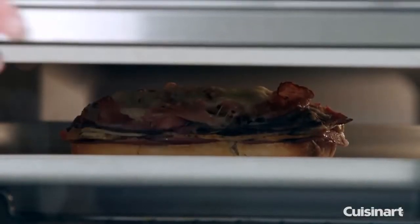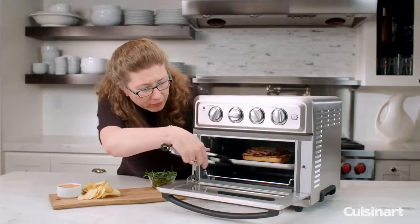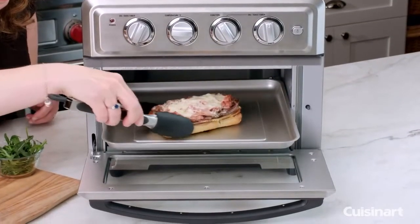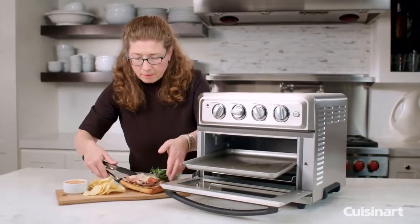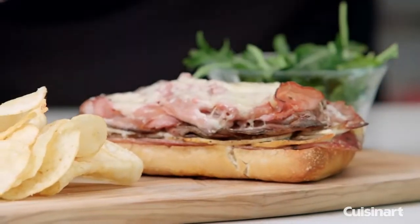Let's check on our sandwich. It only took a few minutes for it to get nice and crispy and melted. You can see the cheese melted really nicely — it only took a few minutes.